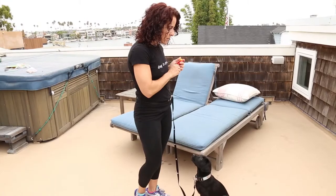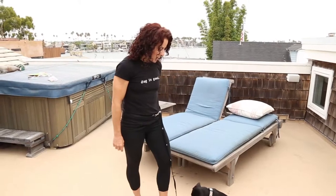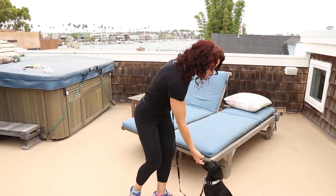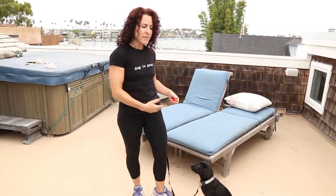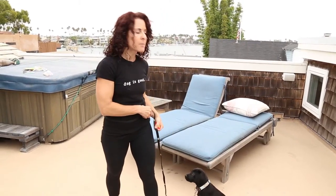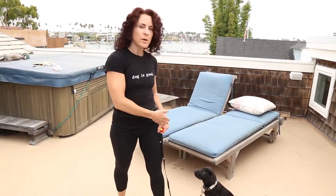Watch. Good girl. Winnie, watch. Yes. Very nice. Good job. What you see attached to her and to me is a lovely little tether that is adjustable. This will help me during training to ensure that she stays where I need her to be so she's not running all around. It's also a very important tool to have as a pet owner to keep our dogs close to us so we know what they're doing, that we can monitor their behavior and ensure that they're not getting themselves into trouble.